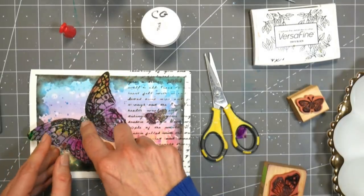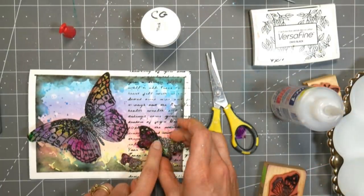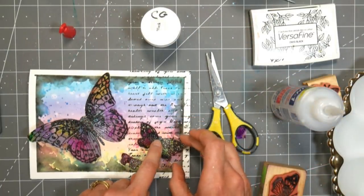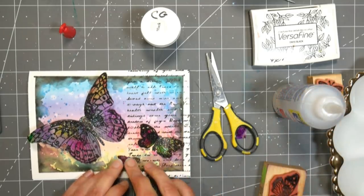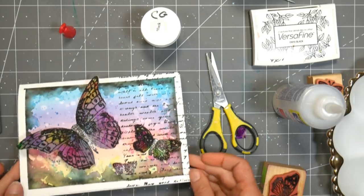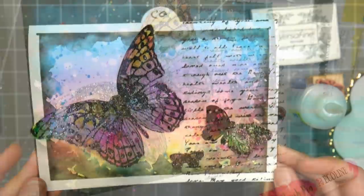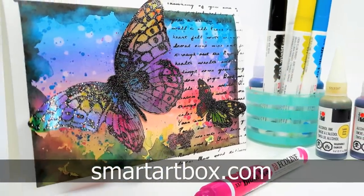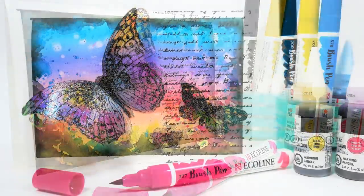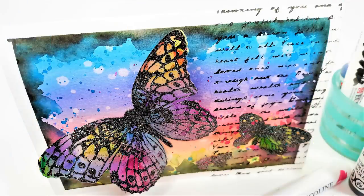To adhere this, I'm using Beacon 3-in-1 adhesive behind the stamped area so it's going to hide the glue and keep my wings kind of fluttery. I bent the Duralar and creased it at the wings, gluing the larger butterflies down by the center body, and the tiny one I just glued on a whole wing in the center. If you enjoyed this, you might want to check out smartartbox.com — they send out monthly kits with fun art supplies to kindle that creative fire within you. I'll have all the details down below, and until next time, happy crafting!